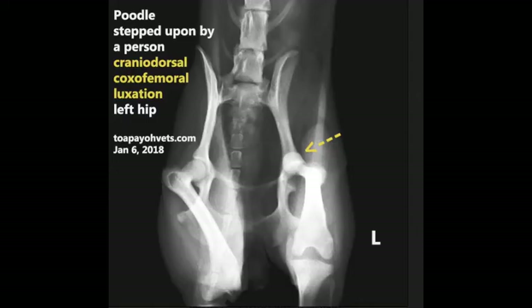Day 1. Diagnosis. Let us first take a look at this poodle's bones. This x-ray shows the poodle's hip before closed reduction — January 6, 2018, poodle stepped upon by a person. Cranial dorsal coxofemoral luxation, left hip.